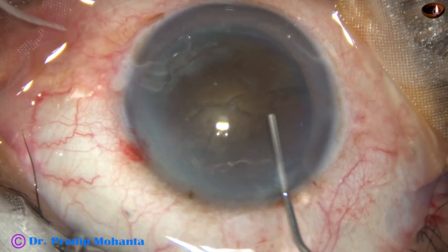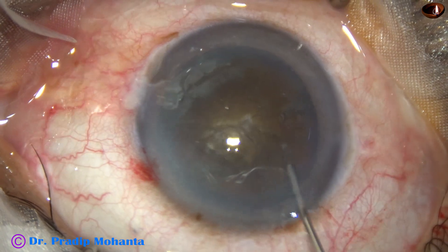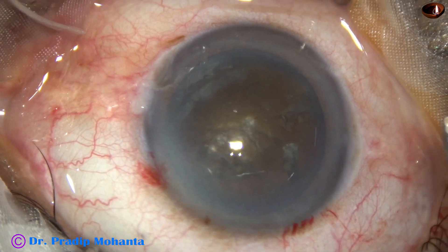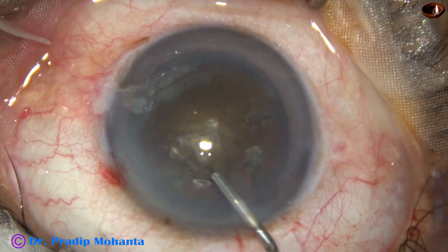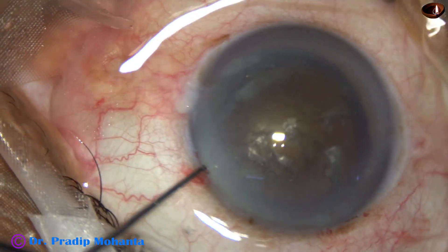Hydrodissection is done very gently. Small aliquots of BSS are injected at several points. The nucleus is stabbed and the nucleus is rotated. The anterior chamber is again filled up with viscoelastic.